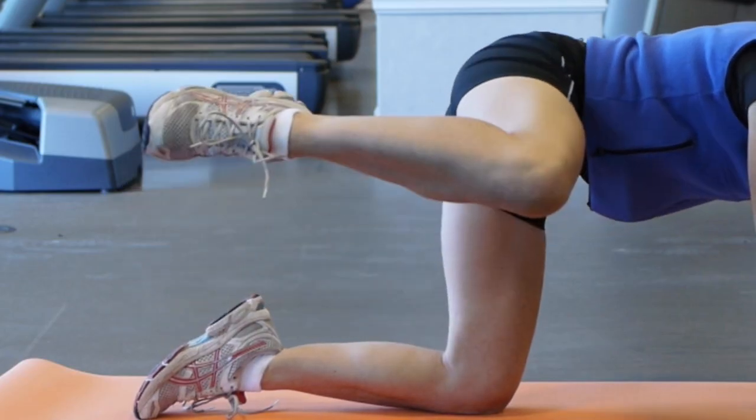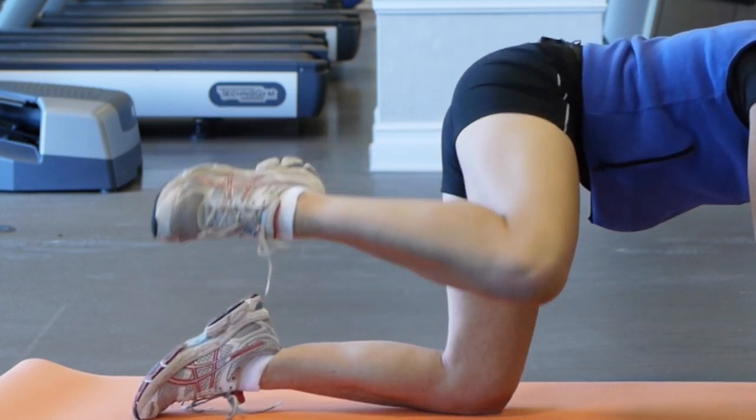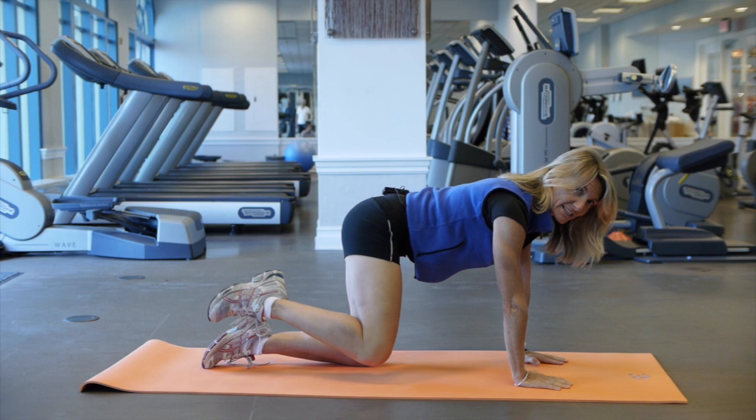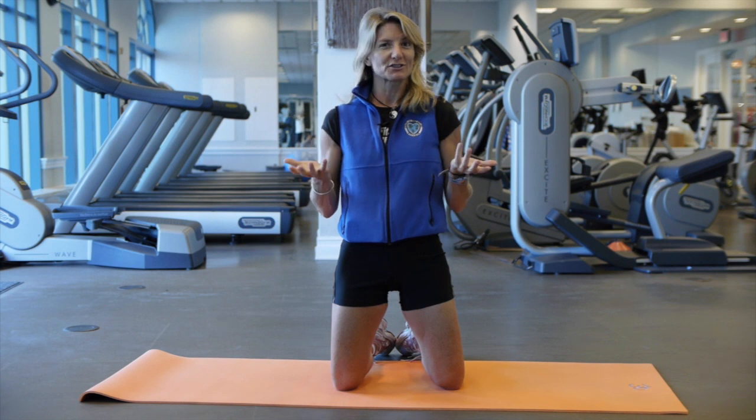With all these exercises, you want to go to the point of fatigue or where you feel the burn. Do one to three sets of each exercise, somewhere between fifteen to twenty repetitions. Those are just three simple exercises you can do for your legs and your glutes.